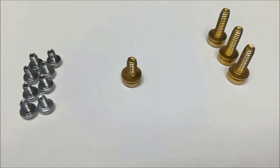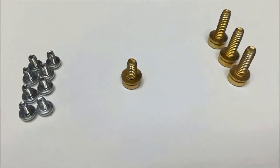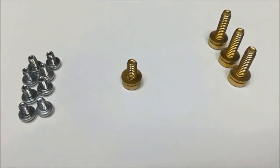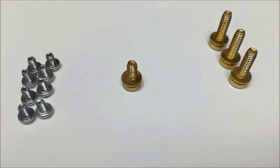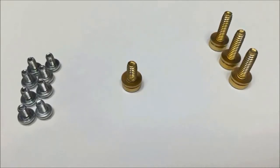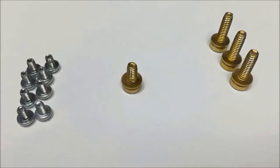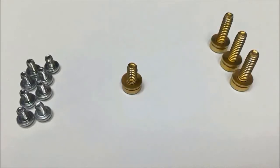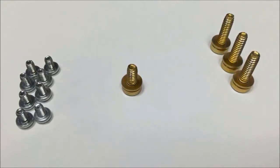You'll also receive all the mounting hardware to attach everything together. The eight small silver screws will be used to attach the rail splices and the rail extensions together and then to the existing rail in the panel board. You'll get four gold screws. One of the screws will be shorter than the others — this screw will be used to attach the neutral lug to the panel board. Remember the lug doesn't matter but the screw does. The three longer screws will be used to attach the feed-through lugs to the panel board.